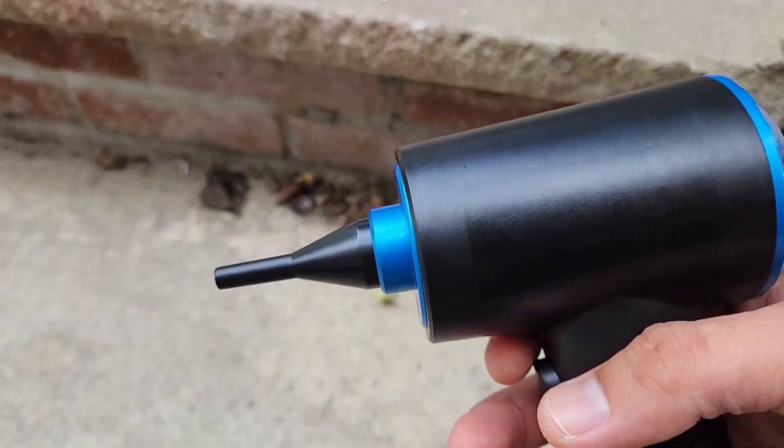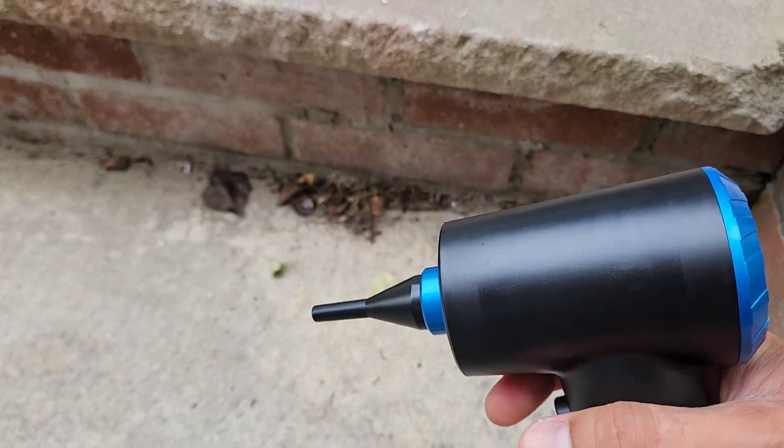Let me show you how strong the air duster is — even outside, it'll move the dirt.